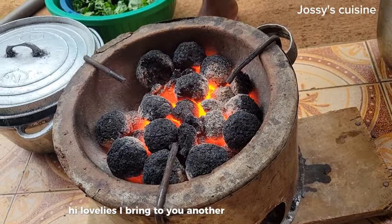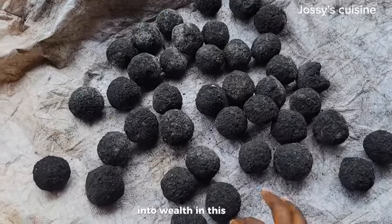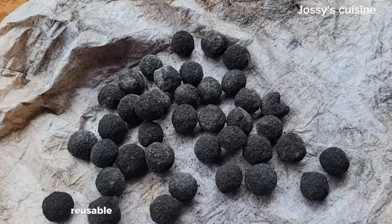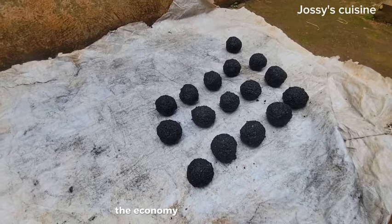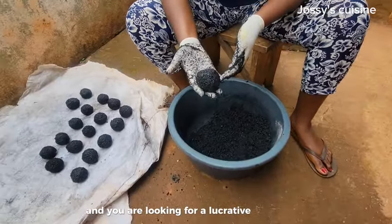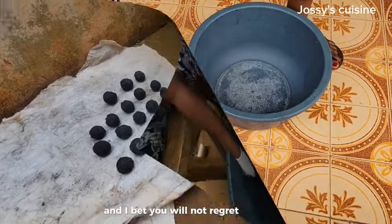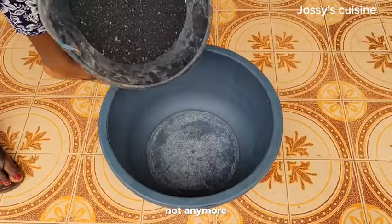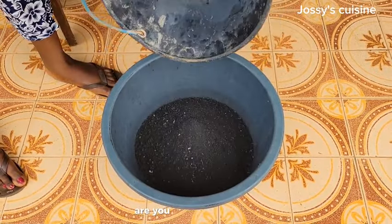I bring you another mind-blowing video — I will be showing you how to turn your waste into wealth. In this video I will show you how to make charcoal briquettes from charcoal dust. We are making strong, reusable charcoal briquettes from charcoal dust that we often throw away. The economy has become so hard and we need to shine our eyes. If you're based in Africa and you are looking for a lucrative side hustle, you have just stumbled on the right video.